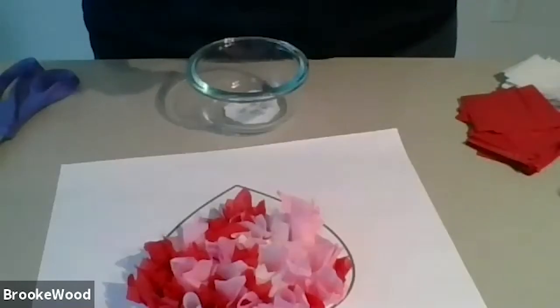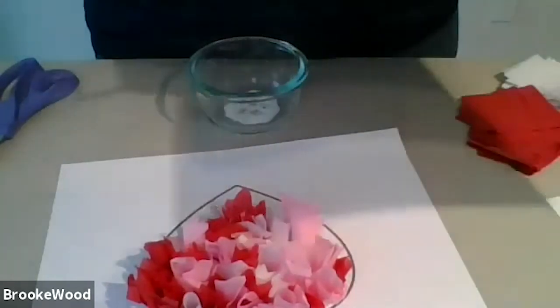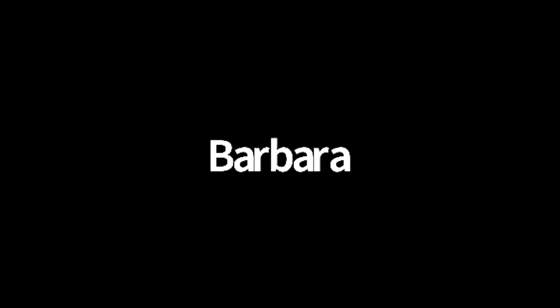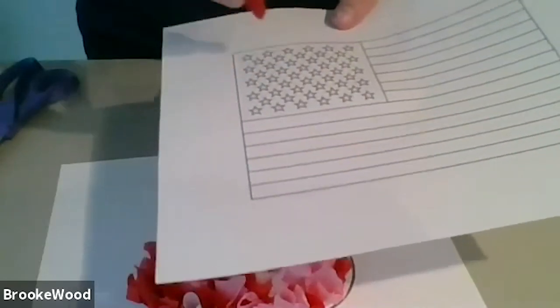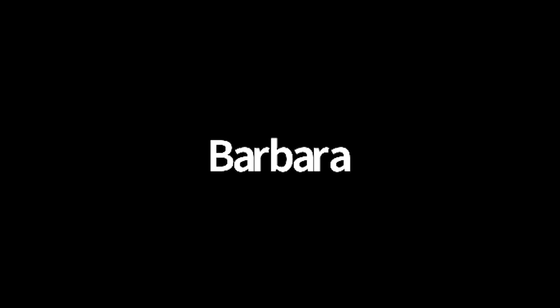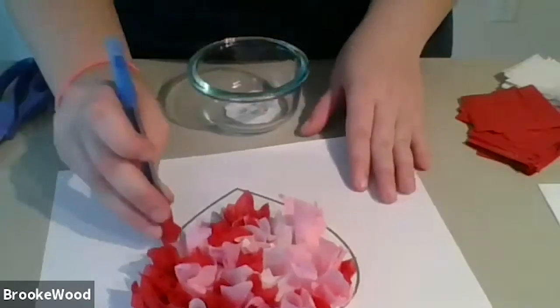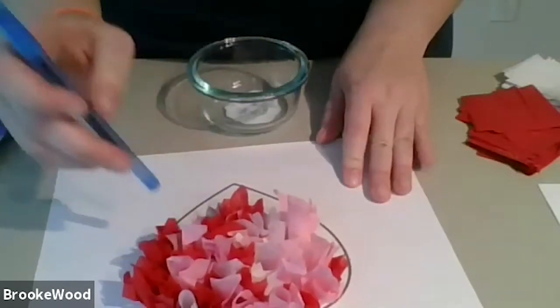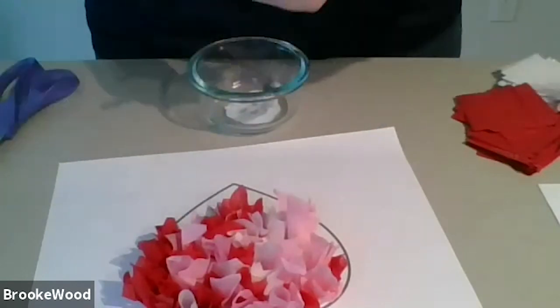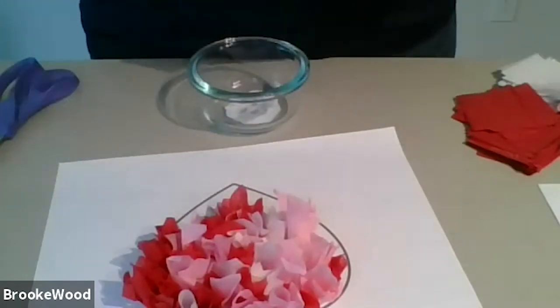For a more challenging picture, for the 4th of July flag coming up, the stars aren't going to look exactly like stars, but I would just place one white piece where the stars lie — that's a good outline as well. That's a little bit more challenging because it has more lines. This heart one is just one big shape, which makes it nice.